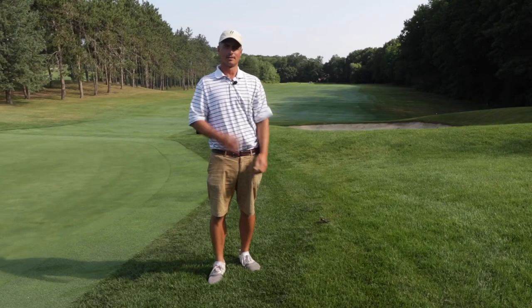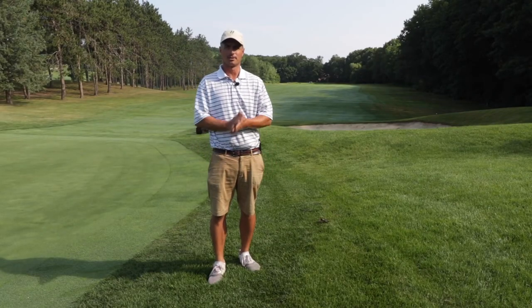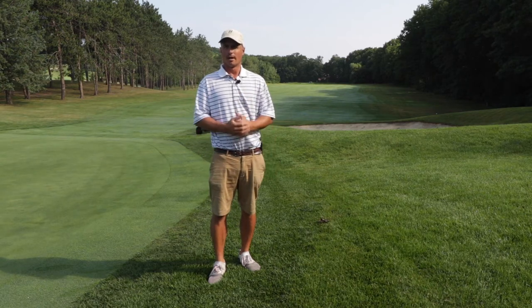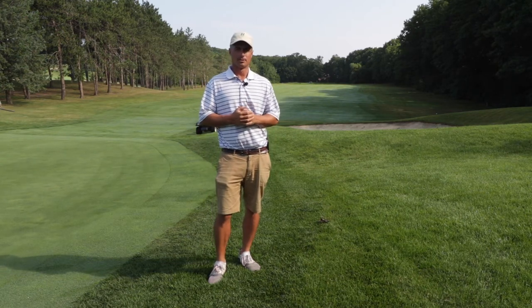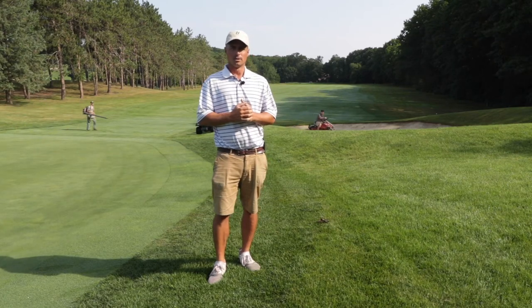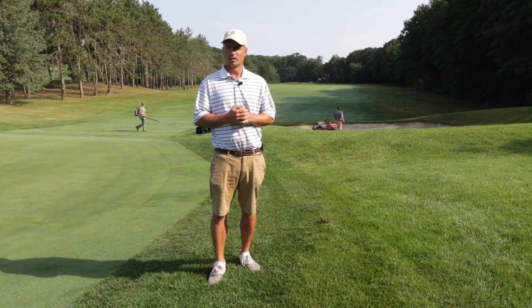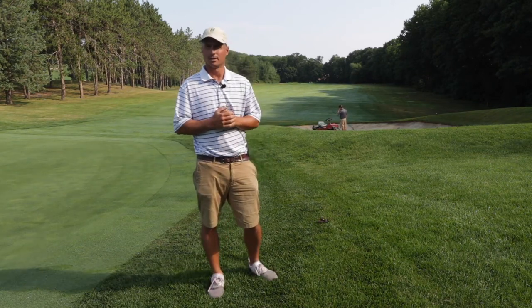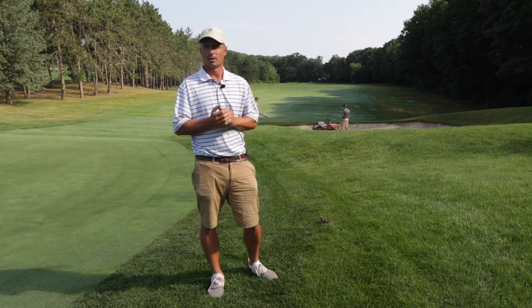Good morning. This is another Maintenance Monday here at Shaker Ridge Country Club. I'm your ground superintendent, Todd Zepiel. In the month of July, we're going to be introducing you to numerous maintenance equipment we use on a daily basis. I'll be going through a different piece of equipment each Monday in July. I hope you enjoy.